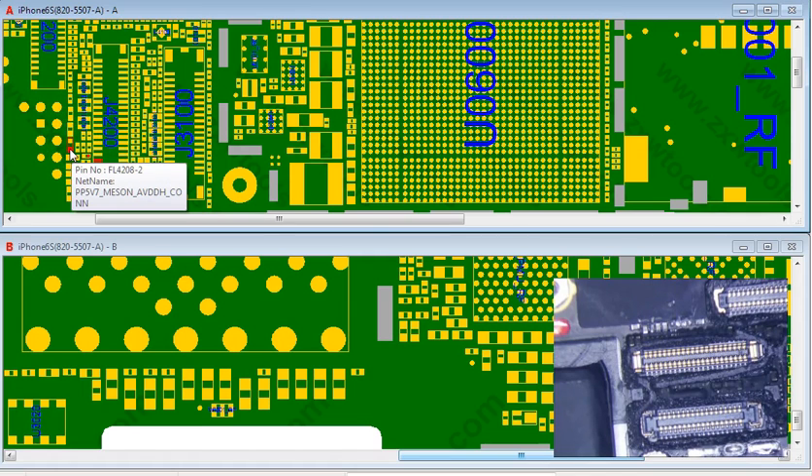This one right here is PP5V7M. This goes to the chip on the screen and handles touch right here. So this looks like a filter that will blow if for some reason the touch goes bad.